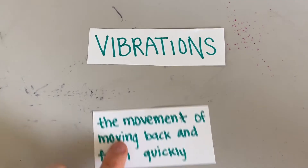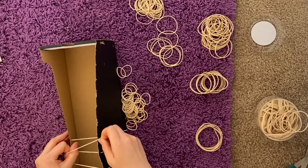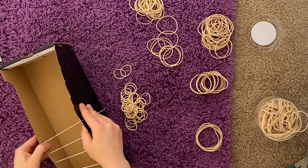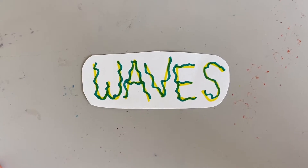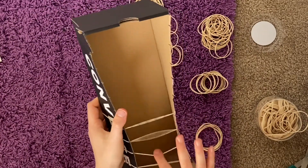Sounds are caused by vibrations. So when a rubber band is plucked, it vibrates or moves back and forth very quickly. The vibrating rubber band makes the air around it also vibrate, and this creates a sound wave. The sound wave travels through the air to reach our ears, and that's why we can hear the sound that the rubber band makes.